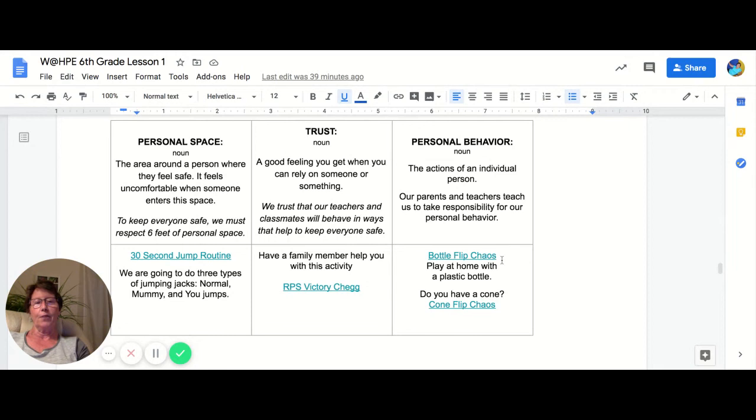Then there's good old bottle flip chaos for fun. If you have a little mini cone at home, you can do flip the cone chaos and you can enjoy that with your family members or siblings. If you don't have anyone at home, you can do your own point system. Maybe if you're flipping the bottle and it lands upright, you're good to go; if it lands on its side, maybe do five jumping jacks or whatever. You'll see in the video what you're supposed to do, but you can also be creative and change it up a bit.